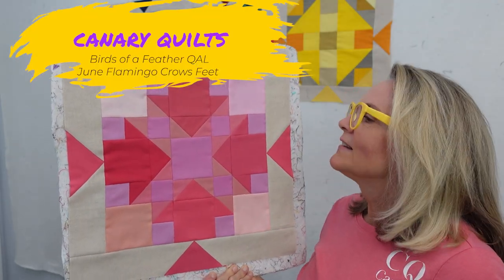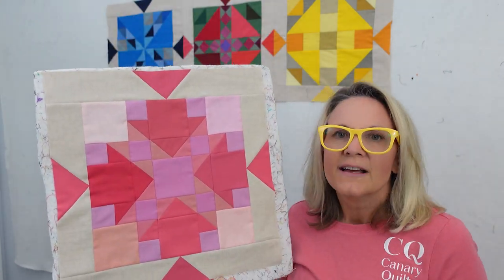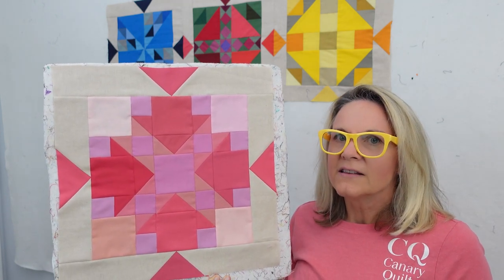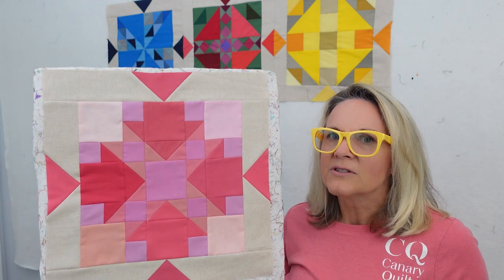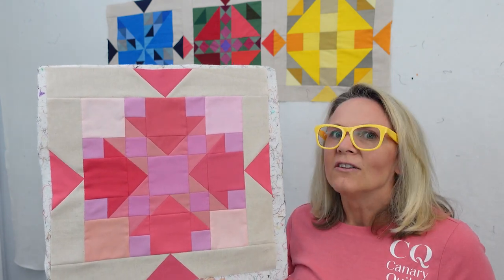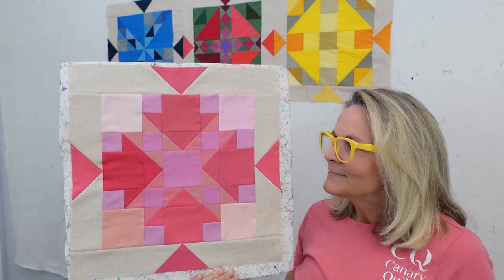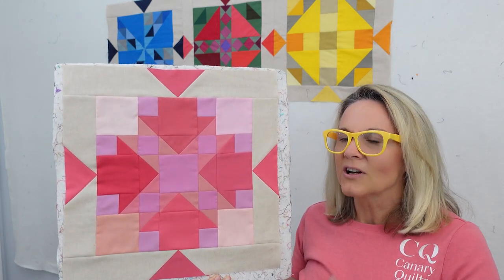Hey, this is Carrie with Canary Quilts, and this is month 6 of my Birds of a Feather Quilt Along. It's a mystery sampler I'm doing this year, based on Fat Quarter Shop Solid of the Month. It's a Fat Quarter Club with a Birds of America theme, and I'm doing bird-named blocks every month. This month our colors are Flamingo, and the block is called Crow's Feet — a bird-named block with bird-color themes.